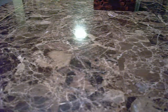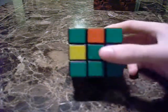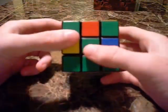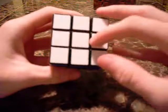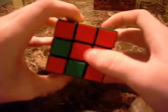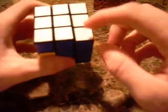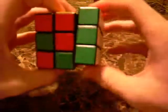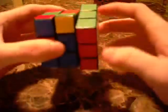Step two is solving the first layer of the Rubik's cube. After you do the cross with the middles lined up, next we're going to be putting in the corner pieces, which also match up to their corresponding colors, so that your entire first layer will be done.